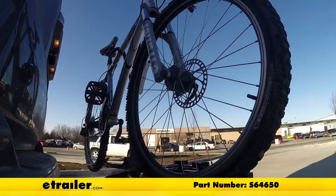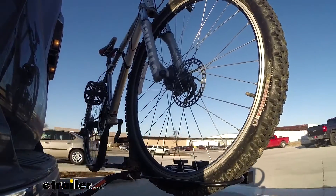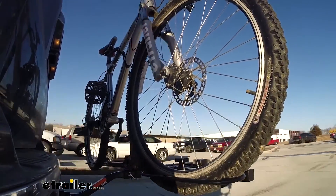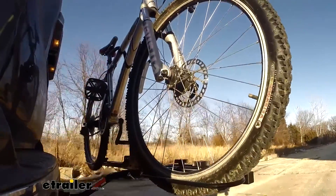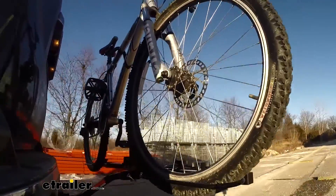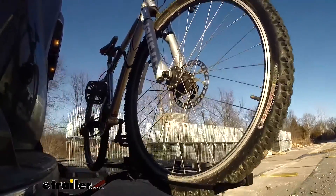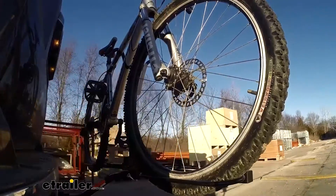This is our test course. Starting with the slalom — this shows side-to-side action such as turning corners or evasive maneuvering. Then on to our alternating speed bumps, which shows twisting action such as hitting curbs, potholes, road debris, or uneven pavement. Last of all the solid speed bumps, which shows up-and-down action such as driving through a parking lot or garage, or driving in and out of a driveway.